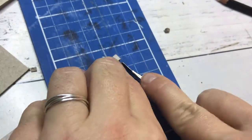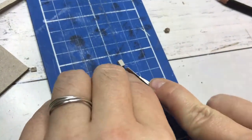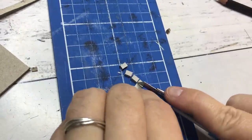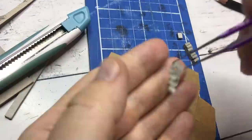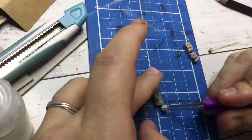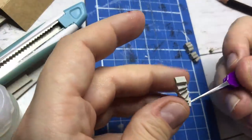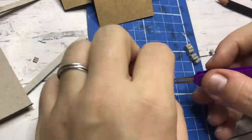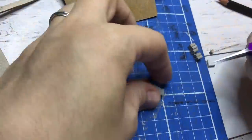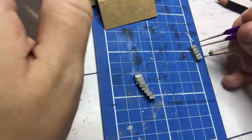Then on to the staircase. I have made these throughout the series from thick cardboard and it's no different for this diorama. I did struggle a little putting this one together. I wanted to build it onto the diorama, but I ended up taking it off as it wasn't going to fit in the archway. So I built it and then put it onto the diorama and that worked fine. I also added the landing and the railing.